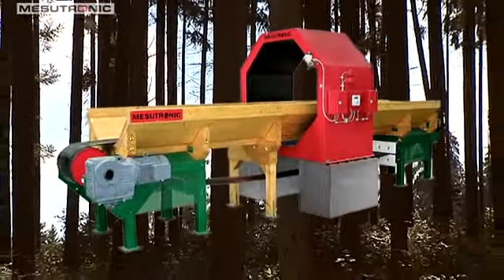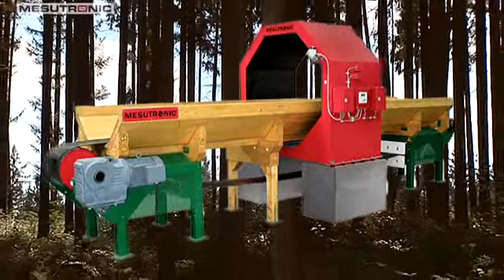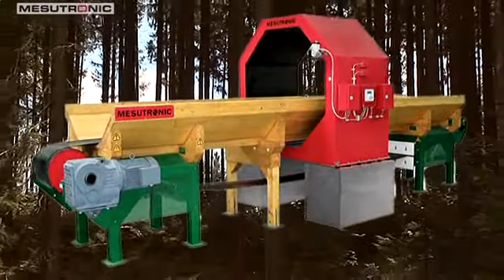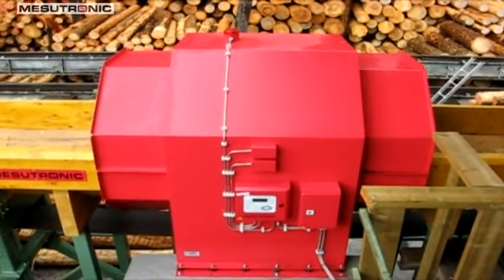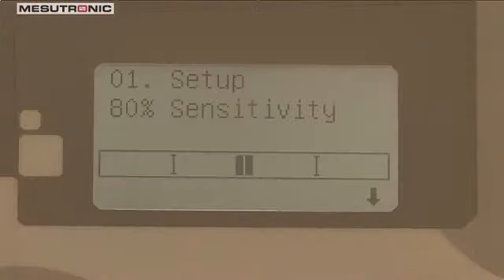The Metron 05 CO detects metal particles such as rifle bullets, traces of embedded wire fencing, nails, shell splinters from times of war, and also parts of tools and machinery that have broken off during the clearance, bark stripping, and transportation of the logs.